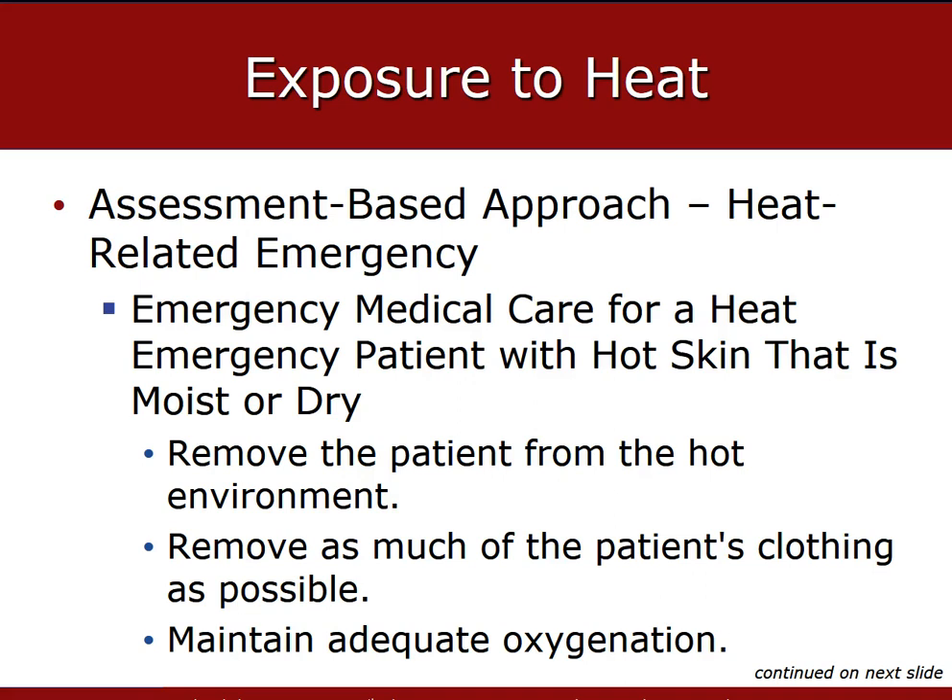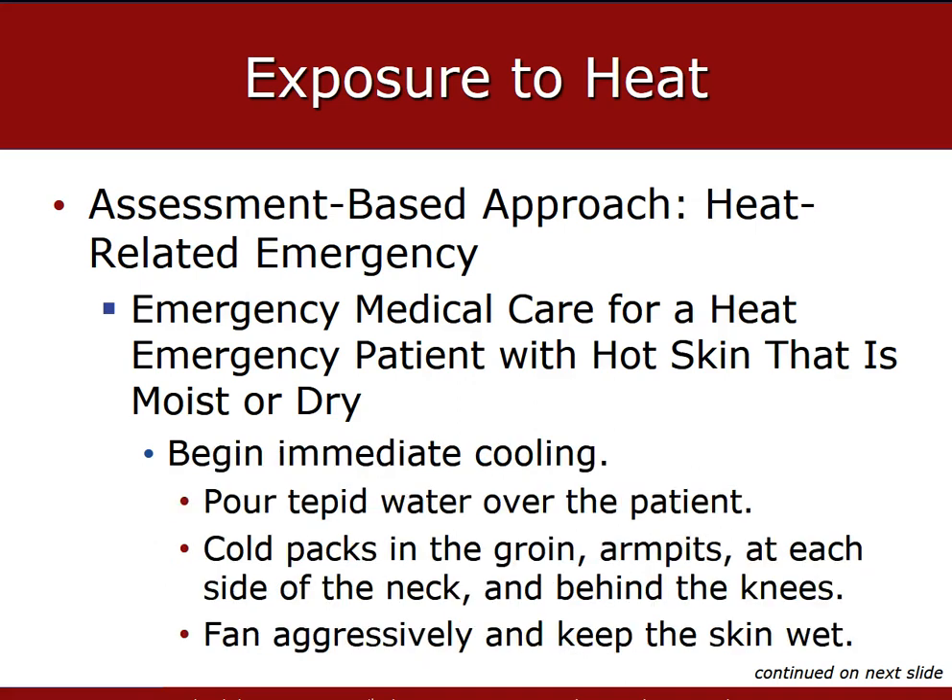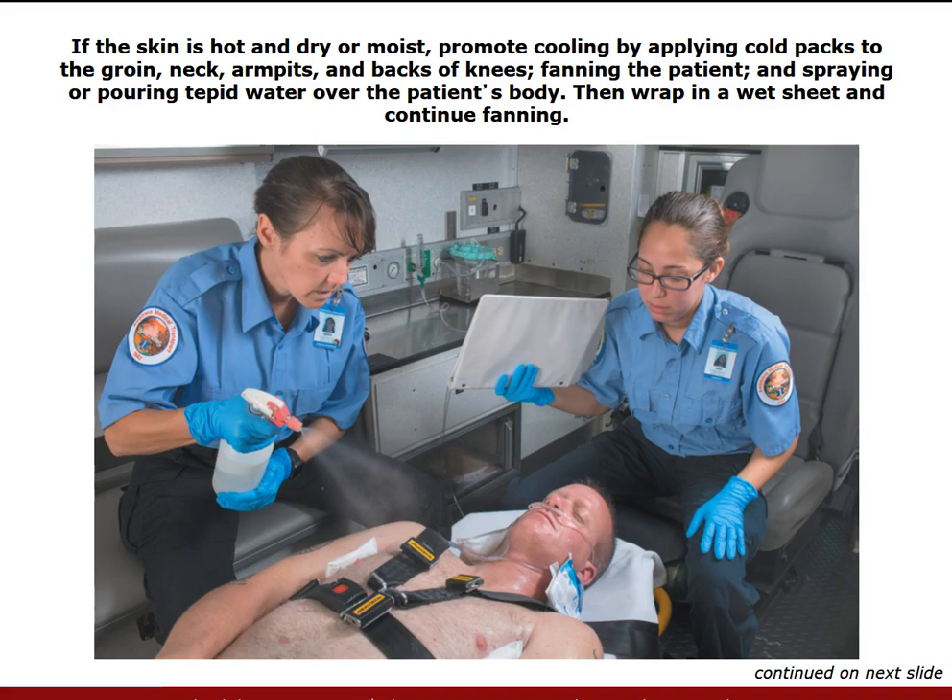Immediately begin to cool your patient. Generally one method alone will not effectively cool the patient, so you may need to combine several different cooling methods to speed the process. If you have a spray bottle, mist the patient with cool water and fan them. Apply ice packs along the carotid arteries and brachial arteries — some of the larger vessels — to help circulate that cool temperature.